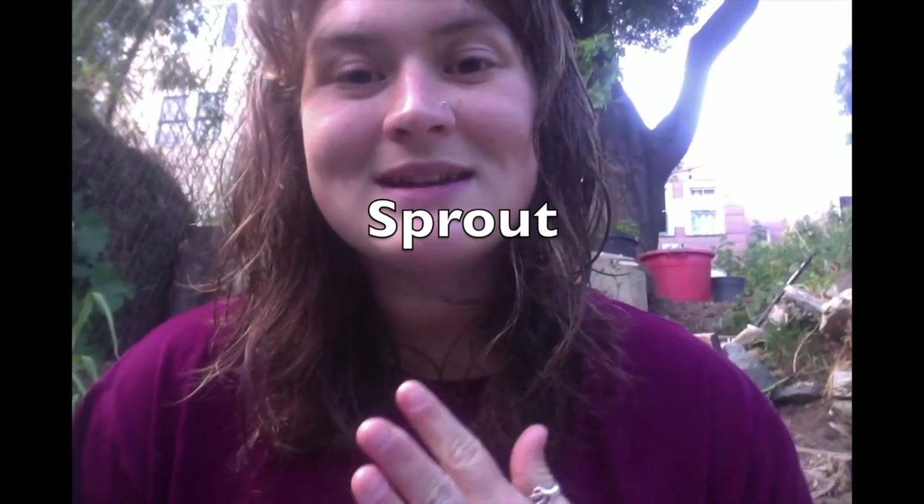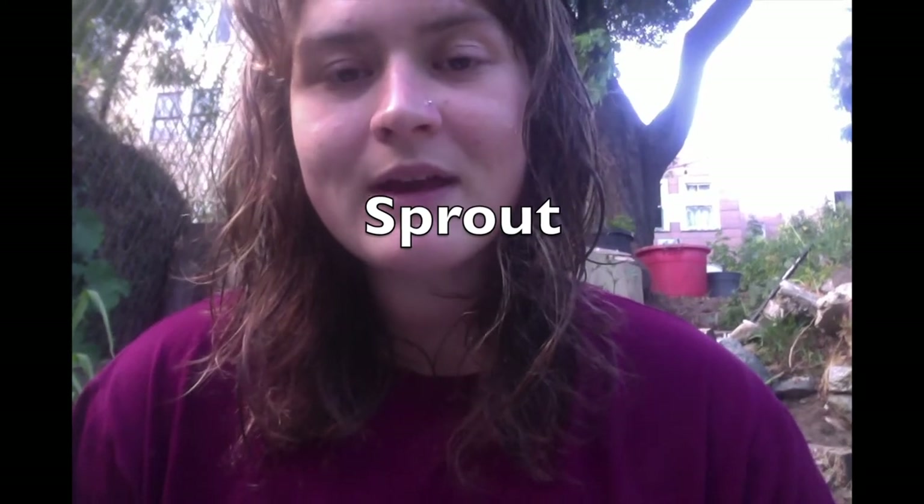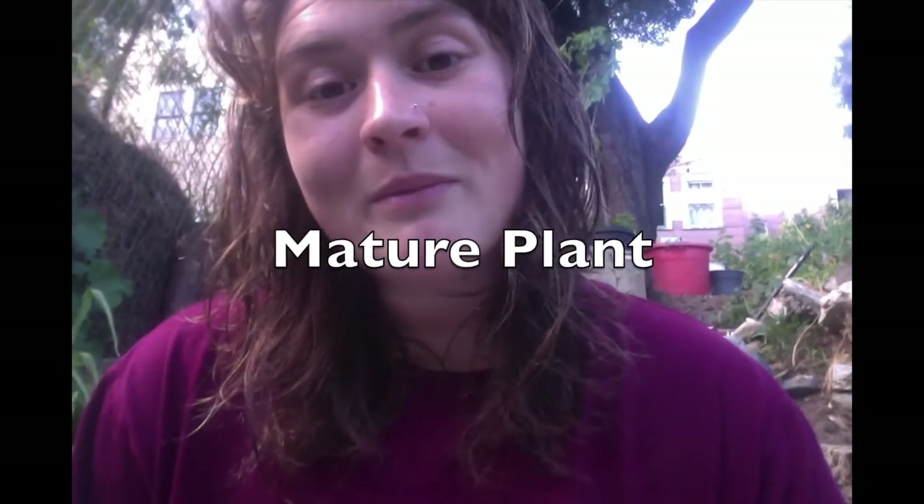After germination, the plant starts to grow roots and stems and begins to sprout. As it sprouts it matures into a grown-up plant, and that grown-up plant produces — in some plants — flowers.